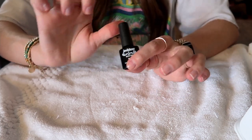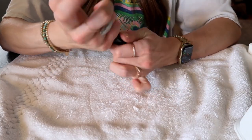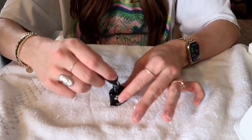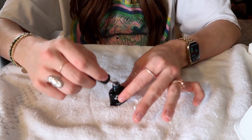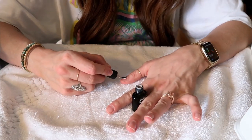Now, using the same exact brand, I'm going to apply color Y02. With this kit you sometimes need two coats, sometimes you can do one. The goal is to get the coats as thin as possible, because that's going to make it last longer.